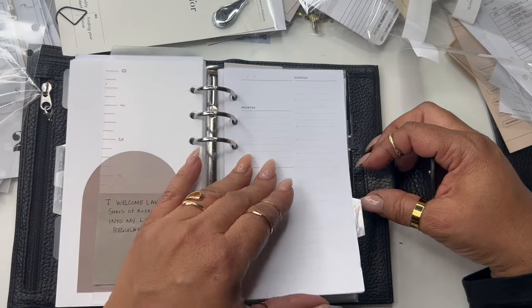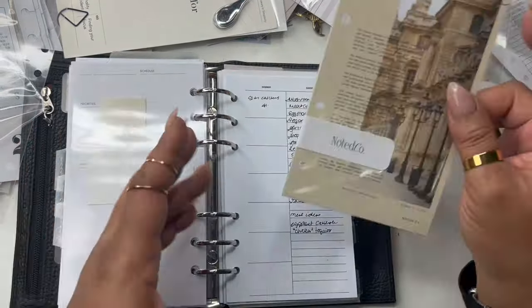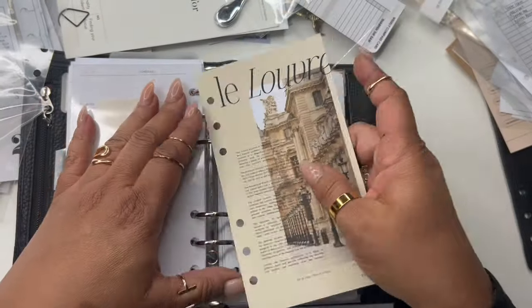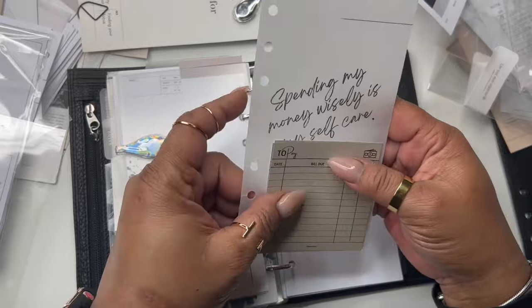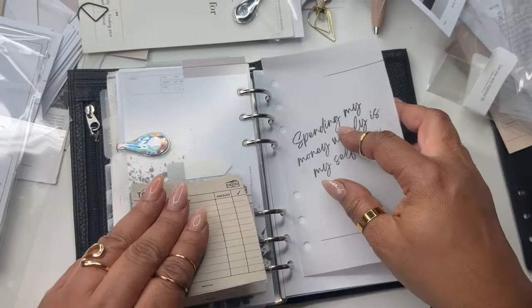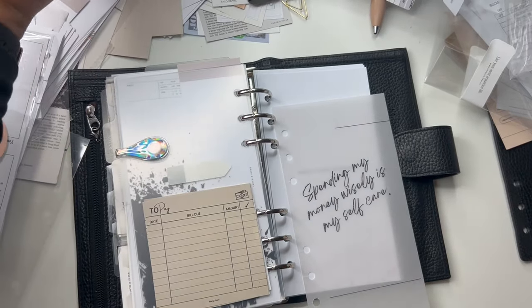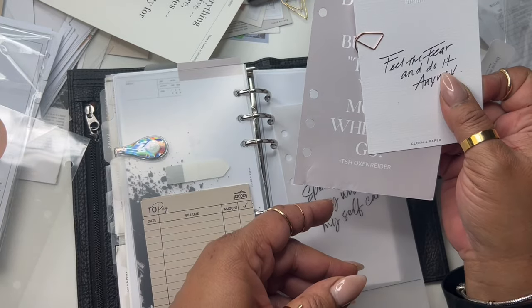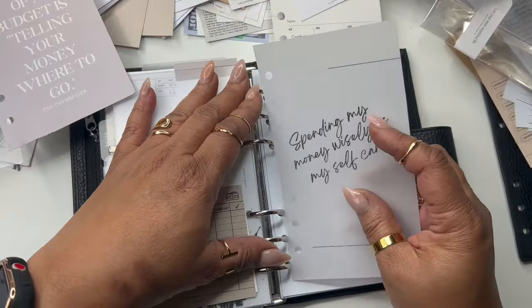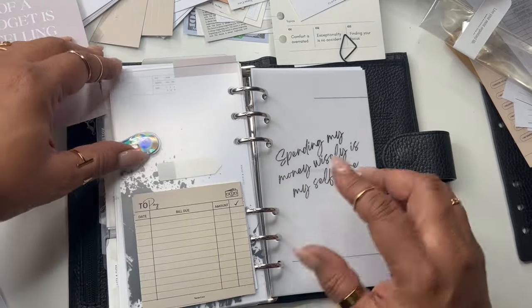We have a page marker and then the Homebody section. I think I'm going to do this dashboard — oh my god, this feels good too! So that's the Homebody section. This was one of my finance dashboards — spending my money wisely is my self-care. Then I have another sticker here — I'll just add that on top. And then the finance dashboard — spending my money wisely is self-care. Okay, that's a good layering.